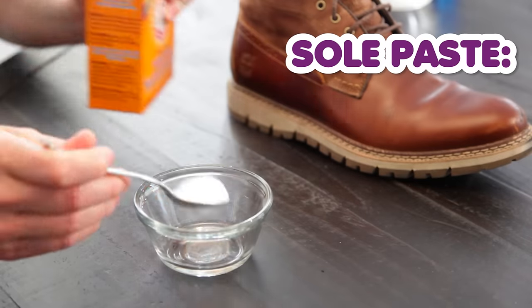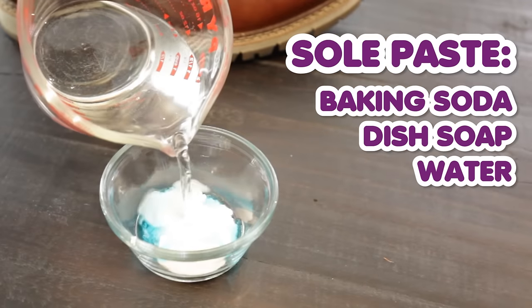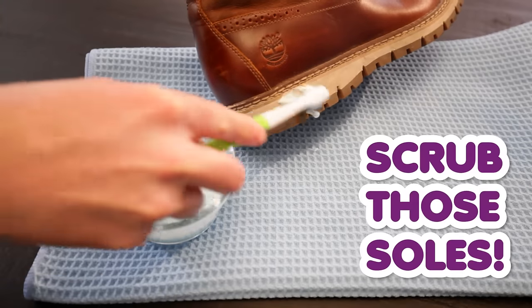To clean your soles, make a little sole paste with baking soda, dish soap, and loosen it up with some water. Mix it all together, then use a cleaning toothbrush to apply it to the soles.